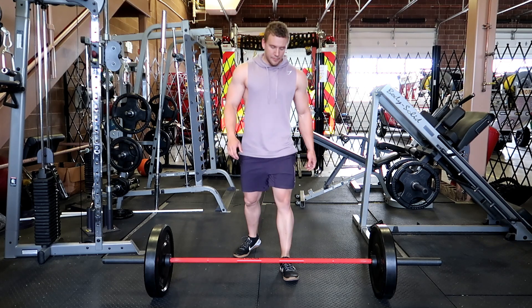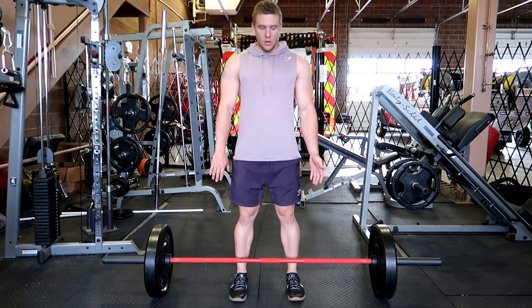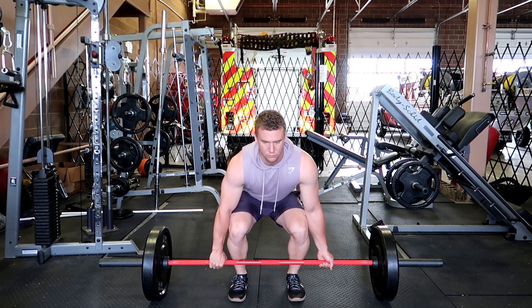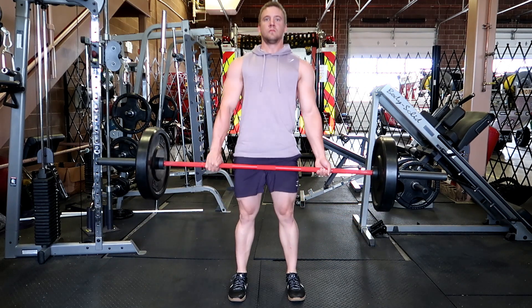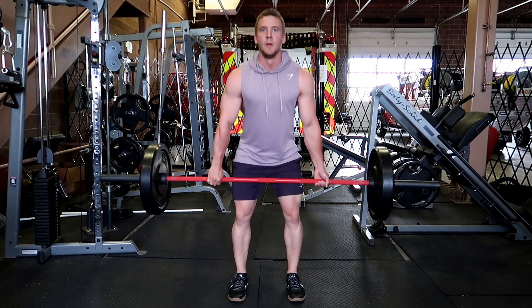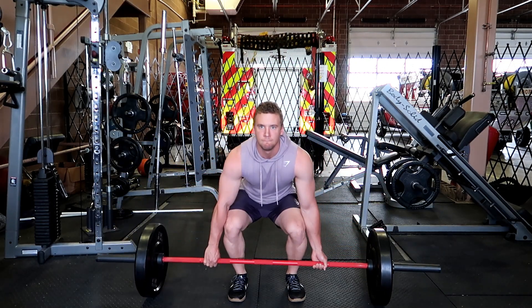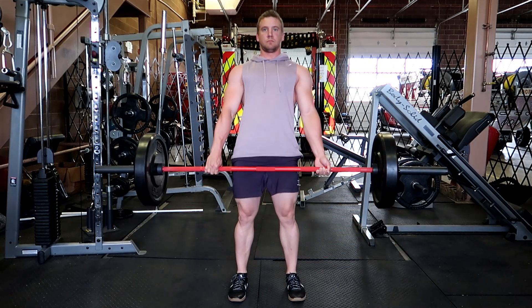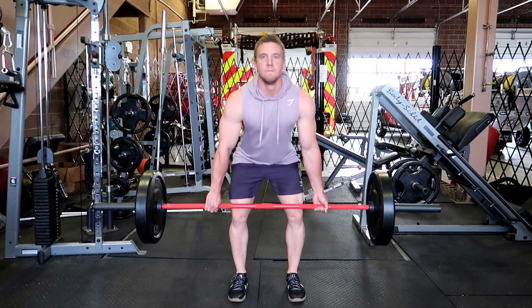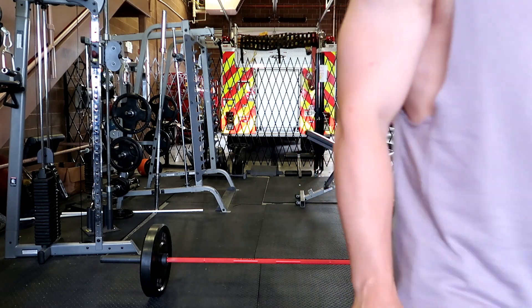In recap: your feet should be about shoulder width apart, toes pointed straight ahead, and knees in line with the second and third toes. The bar should be about over your midfoot. You're then going to retract and depress your shoulders, grip the bar a little bit wider than shoulder width apart, push through your heels, and keep the bar path as close to your body as possible — so the bar will follow up your shins, up your quads, to the top position — while maintaining a neutral spine. Your back should remain flat; no arching, as this leads to injury. If you follow these steps and principles, you'll have a successful deadlift and progress fast.